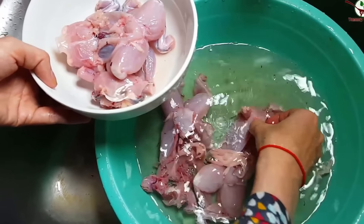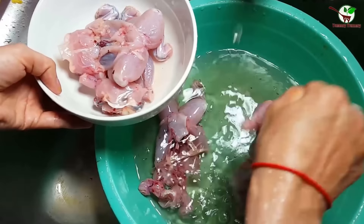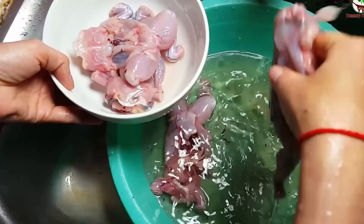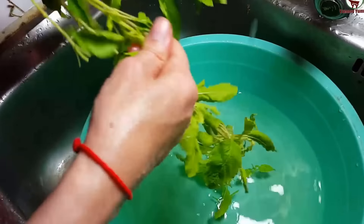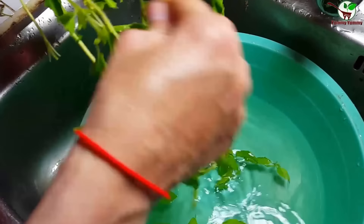Right now we need to heat up the pan. You can see in the video. We need to wash it.